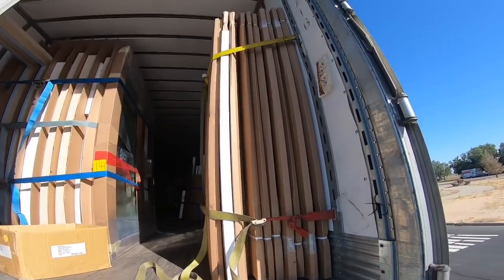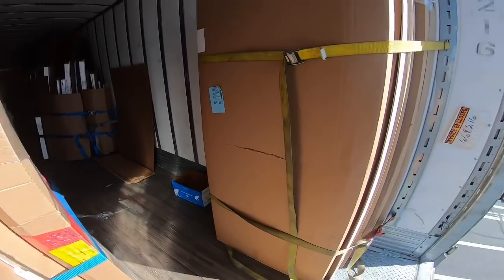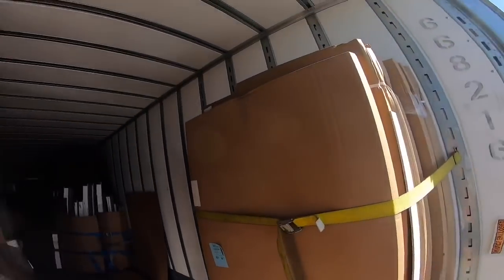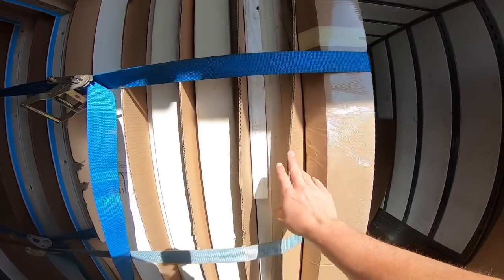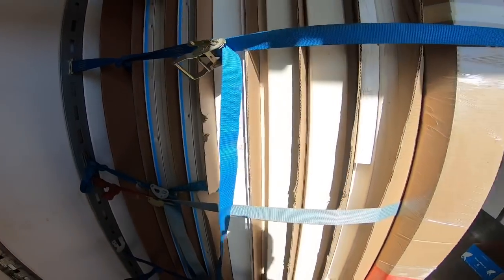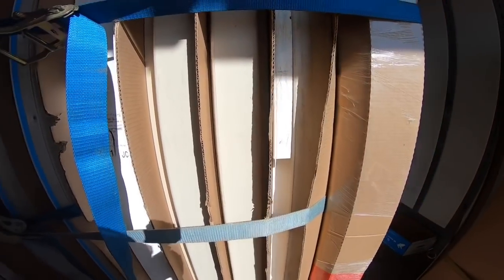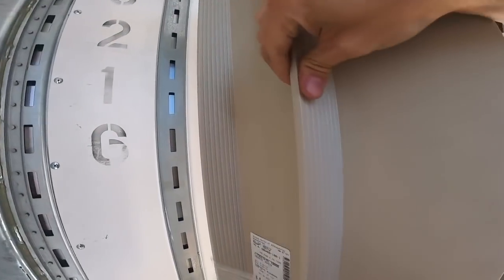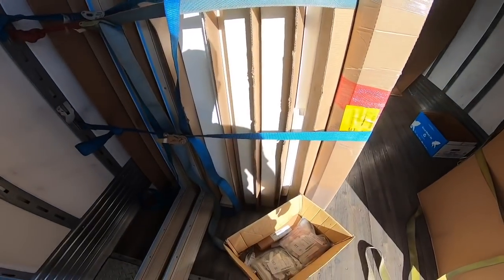Let's hop up in here real quick. You can see the length of these frames. They want cardboard in between each of them — cardboard between each one. They want no metal on metal because these frames — they look like sliding glass doors — the frames in these parts can be a little flimsy, so no metal on metal, cardboard in between.